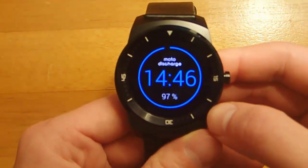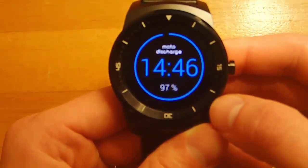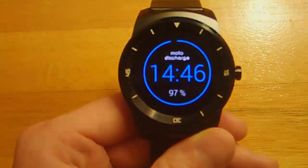I think it's a great looking watch face, and I love that you can use this on other watches besides the Moto 360. Overall, I'd say this is definitely worth picking up.